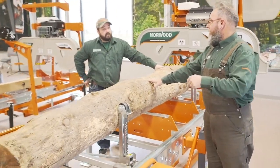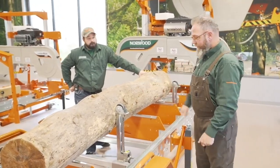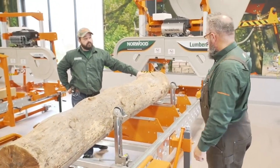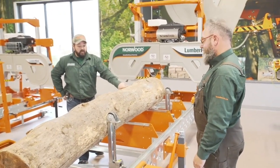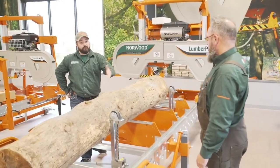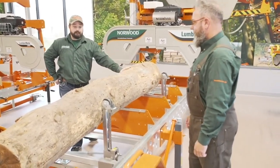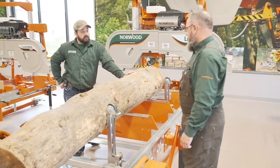The log rest actuators are actually one of the free value bundles, so it's a huge bonus to get those free and added on to your mill purchase before November 15th. A really large added value there.